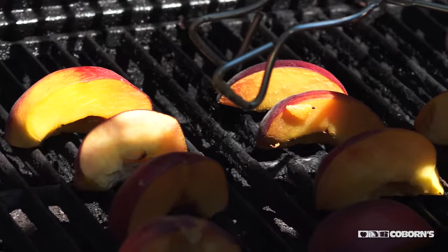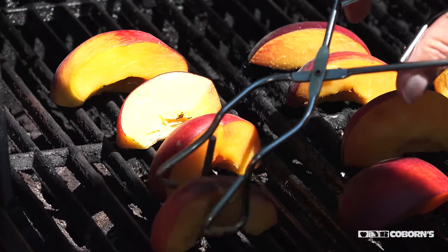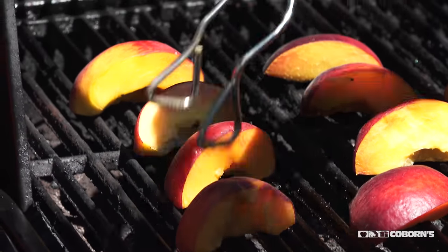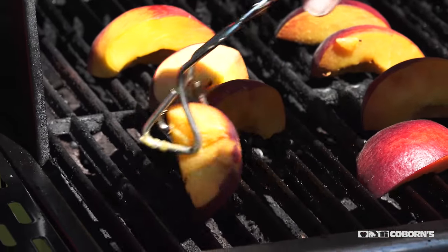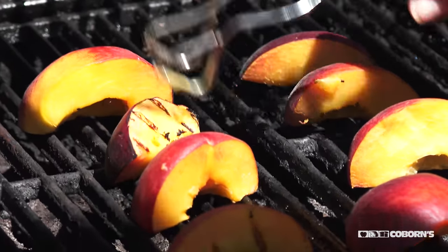When your peach is released from the grill, then you know you can pull them off. This one doesn't want to release yet, so I know it's not done. But this one is, so I'm going to flip it over. You can see that I've created the grill marks — this one is ready to go.